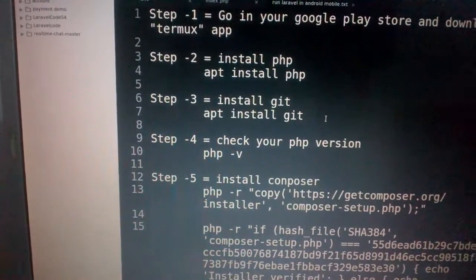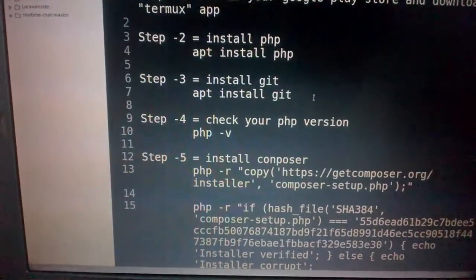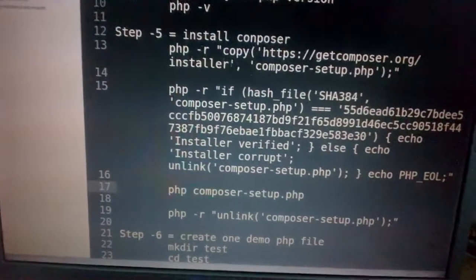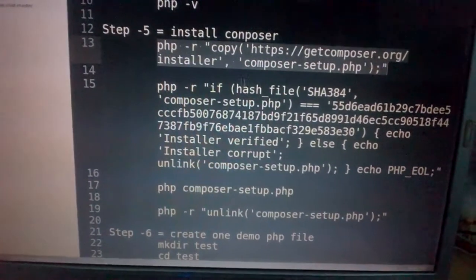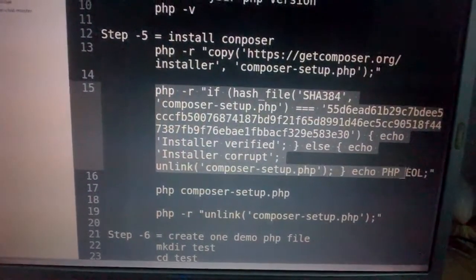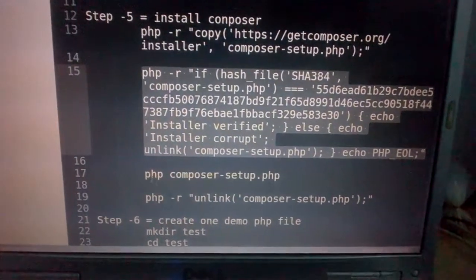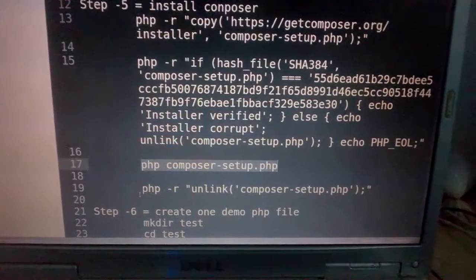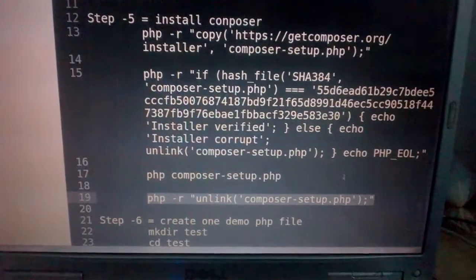Step four: check the PHP version using `php -v`, and then install Composer using the provided command. First, fire this command in your Termux application, then copy this command and paste it into your Termux app. Fire `php -v` and then run the Composer install command. I have already installed Composer on my Android phone.